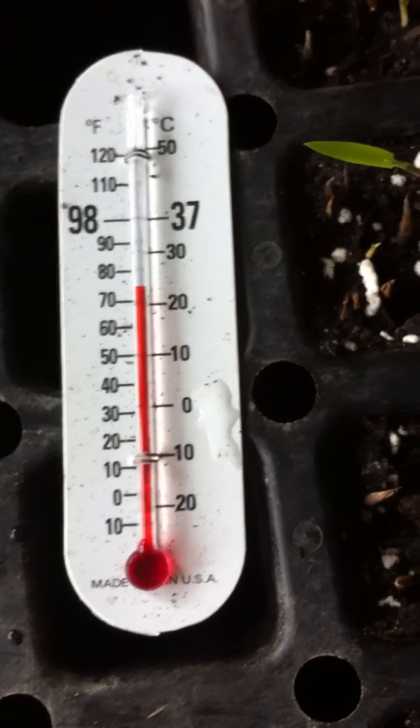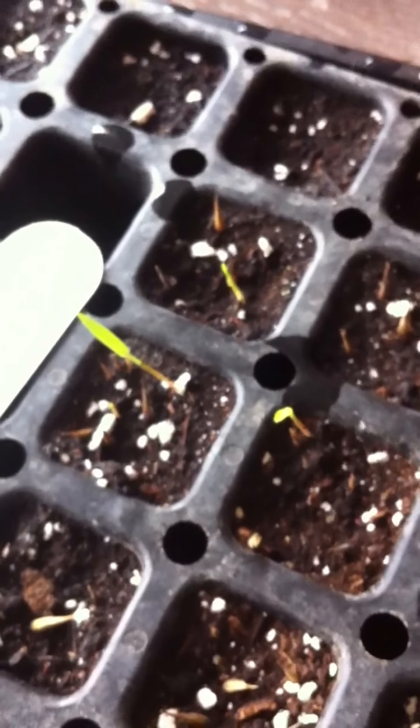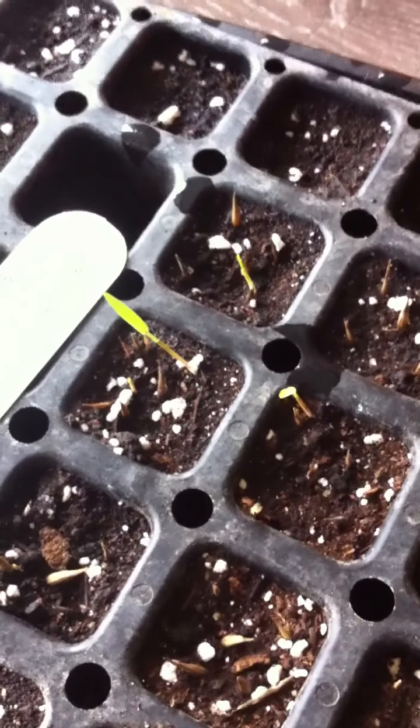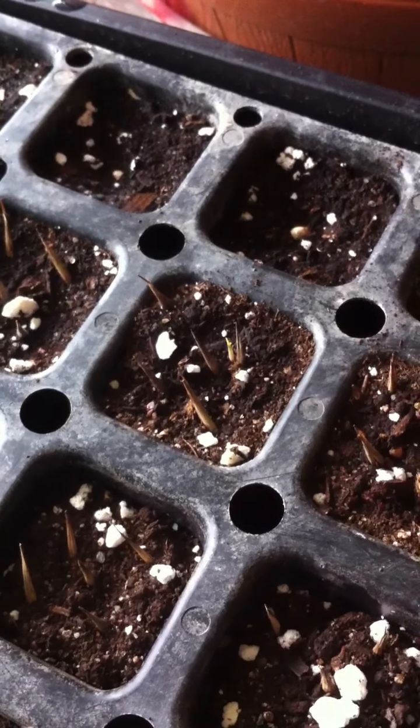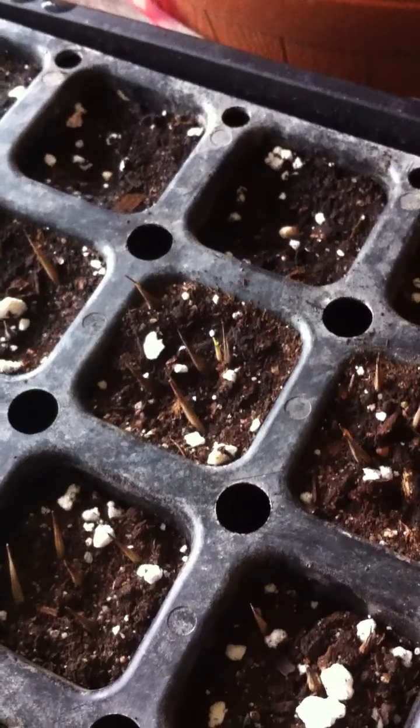This is my heating tray and what I keep it consistent at. And as you can see, I've actually got tons of baby bamboo growing. I grow this commercially so I've got a lot of experience — I've been doing this for many years now. These seeds I got off the tree in September in China.